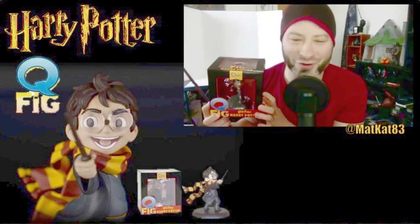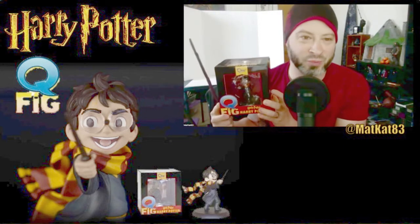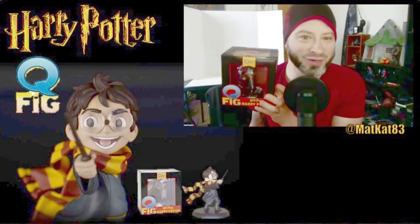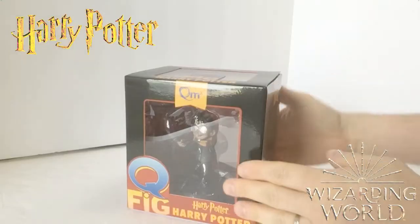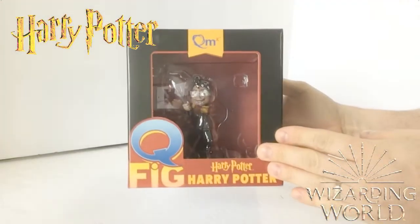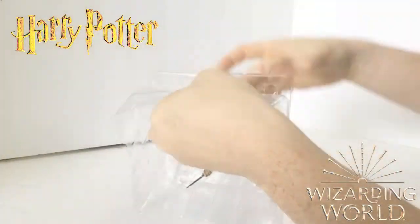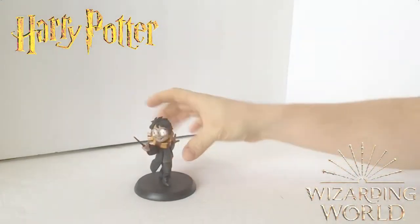I also have Hermione and Voldemort — you can check out the Voldemort up there. I didn't open the Hermione on camera, but I'm gonna open this one today and see how cool it is. I'm already excited! Here's the figure in the box — sorry about the glare. Let's open this sucker up. These usually aren't too hard to open; you just pop them off the plastic.